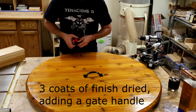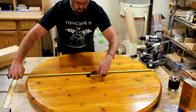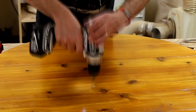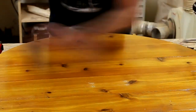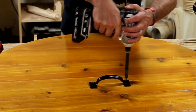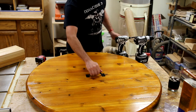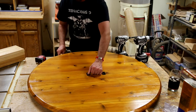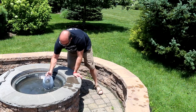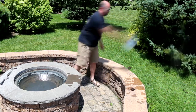Now to get the handle on. Then it's time to scoop out the nasty water from the fire pit for what I hope is the last time. In addition to leaves and whatever junk comes along, there's still some of the ashes from the last fire. We tried to clean most of those out but it's pretty nasty — hopefully this is it and the cover takes care of it from here on out.